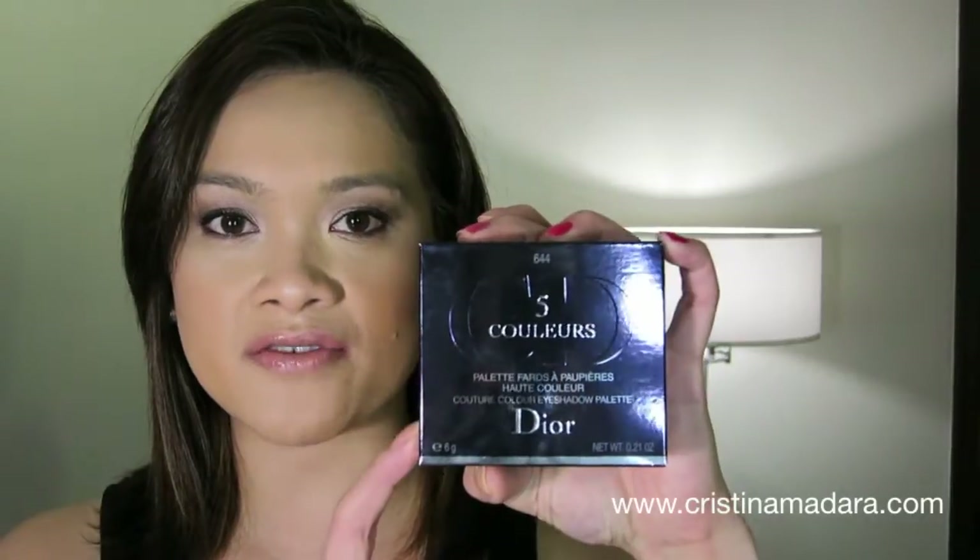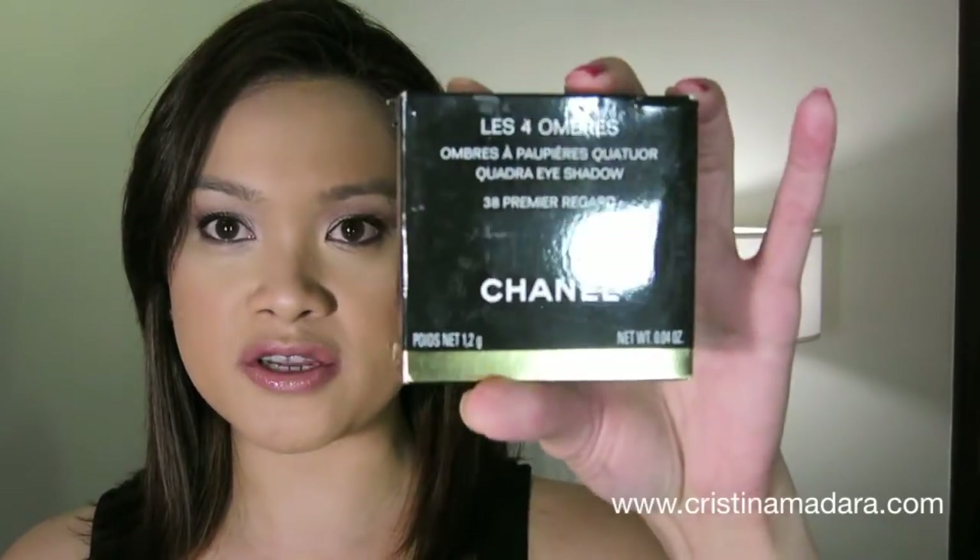It retails for $78 US, which in terms of price point clearly falls within the higher end — alongside Dior and Chanel palettes, which are the more common premium ones. The Dior quints give you five shadows for $58 US and 6 grams. The Chanel quads give you 1.2 grams at about $59 US — roughly the same price. What's great about the Tom Ford is yes, it's about $20 more, but you get much more product than either of those two brands.